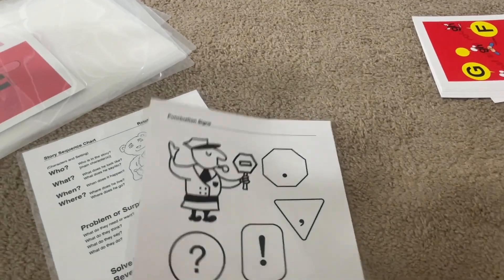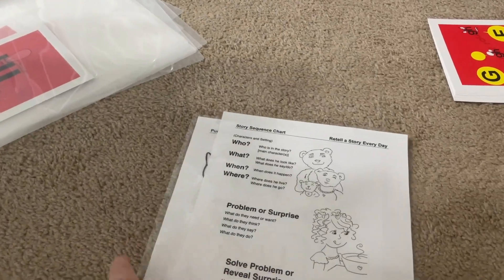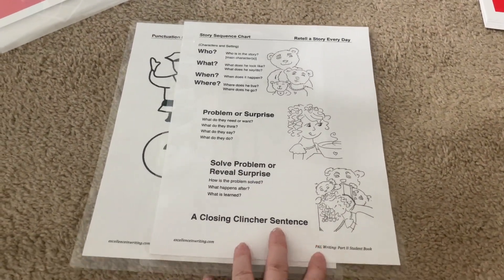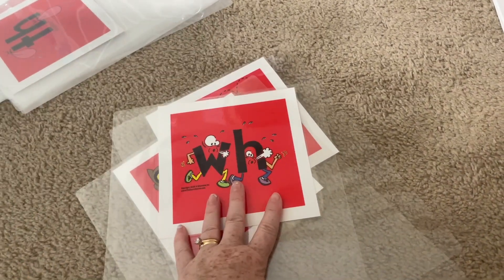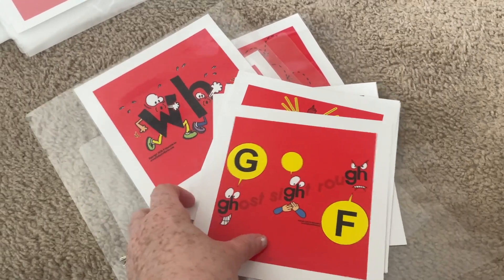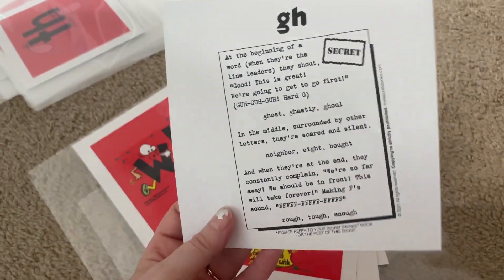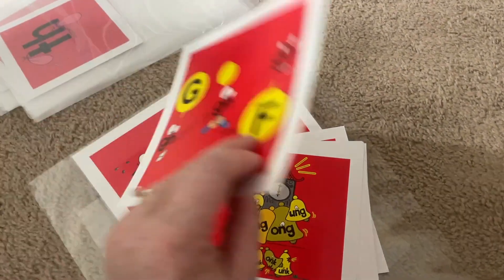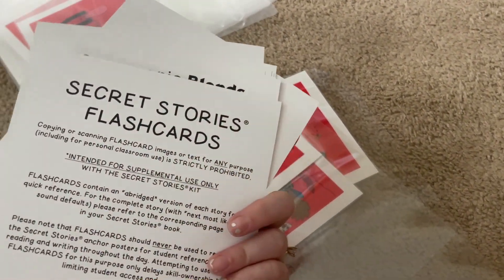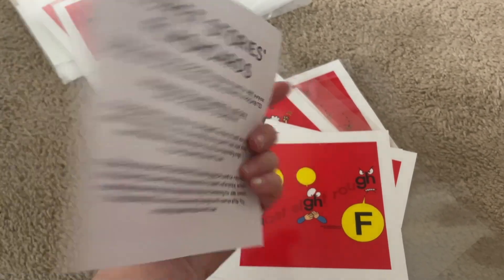Right now I am laminating. I have laminated my punctuation signs and my story sequence chart — this is from IEW's Primary Arts of Language curriculum. I'm also laminating these secret story cards and then I've got to cut them out. I did purchase these. They have a picture on the front and on the back it's a little story to help students remember that special sound, that digraph, that blend, whatever it is.